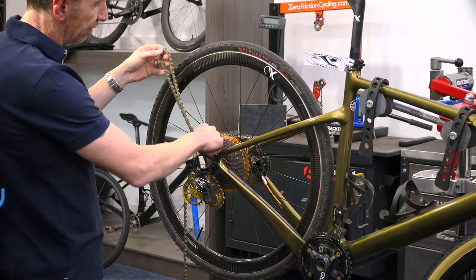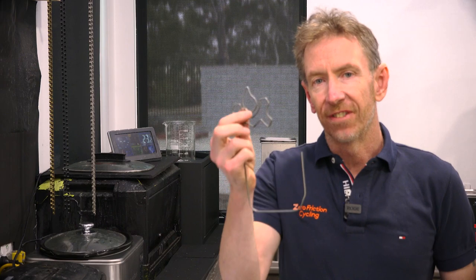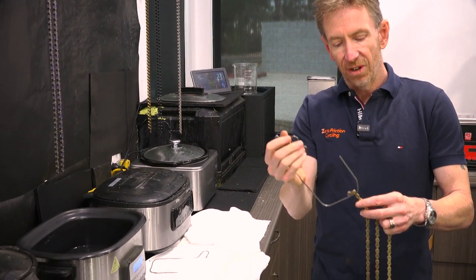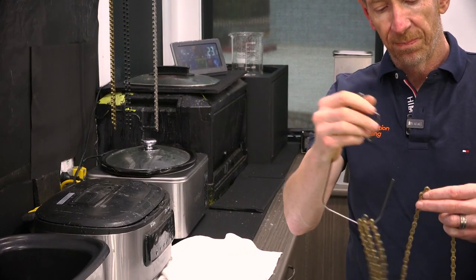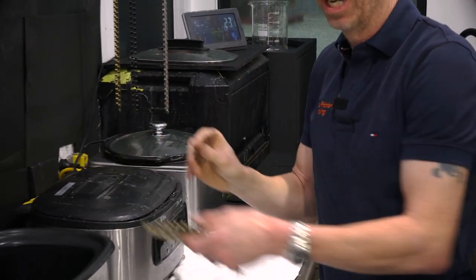Once you pop the link off, we literally just pull the chain out through the chain ring and from the jockey wheels. We've popped the chain off the bike. The next step is just to loop it onto what's called a chain swisher tool. This is the fancy official Molten Speed Wax version one. You can make one yourself just by bending some wire or a coat hanger — it's literally just a case of looping the wire through some links just like so, until it's ready to pop into a wax pot.